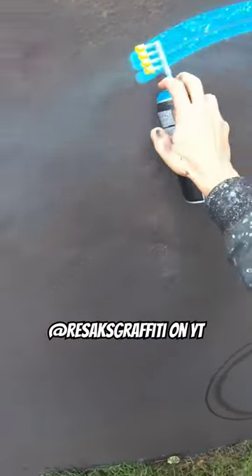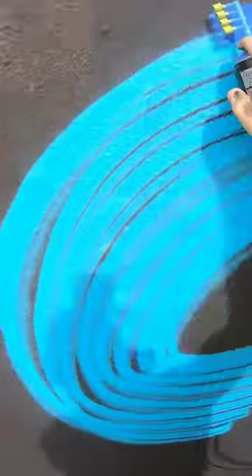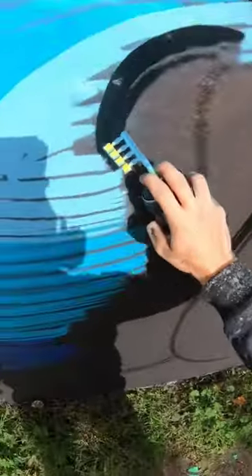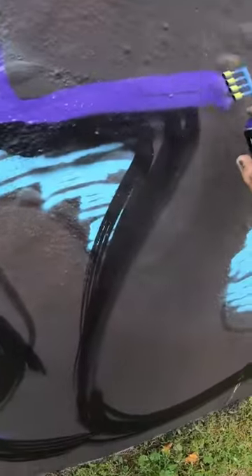What's up guys, in this video you are seeing Rezax — go and follow him if you want. Here he's doing a piece and he's experimenting with the 4 line caps spray paint adapter. What I really like about him is that he's always trying new things to get even more creative.